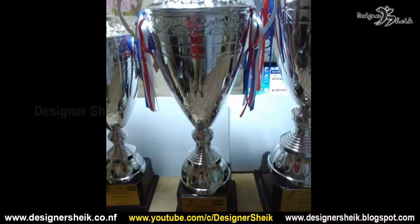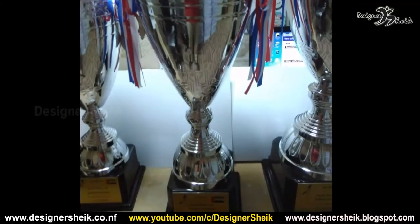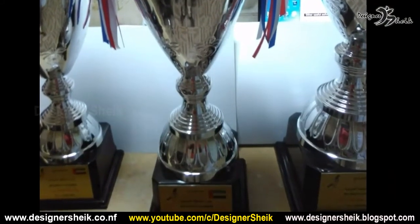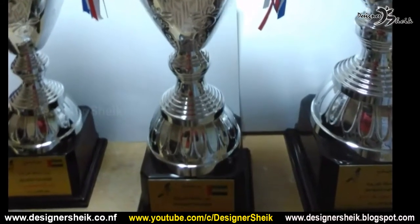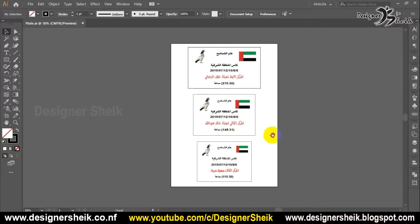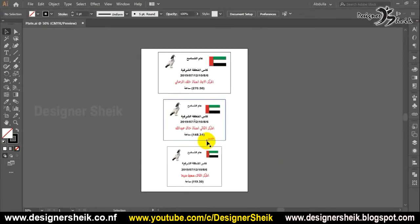In this video, let's talk about traffic cup — it's called the name shield. Let's talk about it in Illustrator designing software. Let's talk about it in three sizes, and let's talk about the name plates.